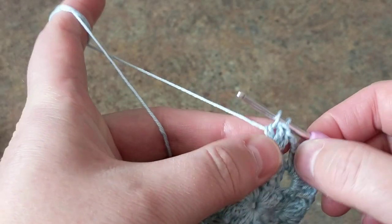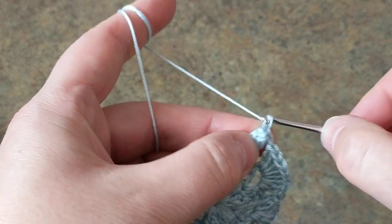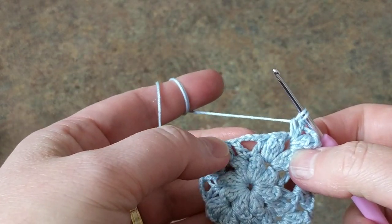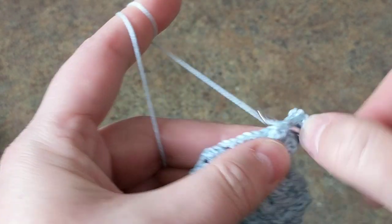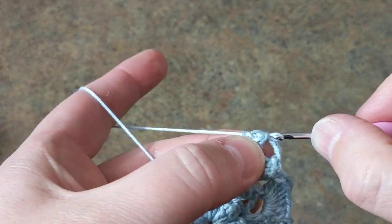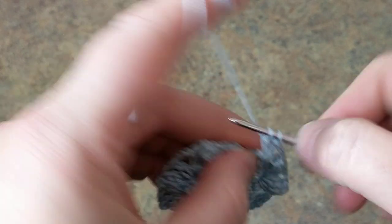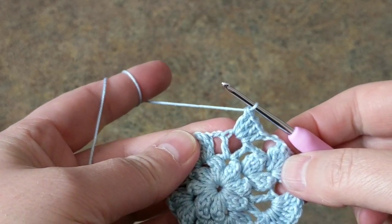So four double crochet. And then make four double crochets. And then after that we jump, and then we do eight: three, four. Poke your crochet hook, grab it, pull it. One, two chain. And then jump here and make a total of eight double crochets. I'm assuming my video is going to cut me off, so I will see you in part two.